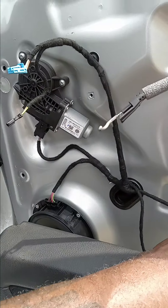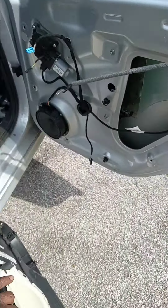Once you get the cover off, lightly pull it up and pull it away after you disconnect everything.